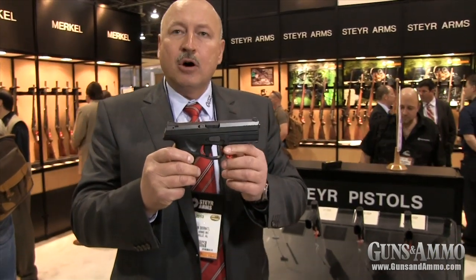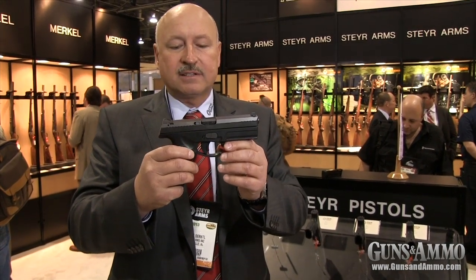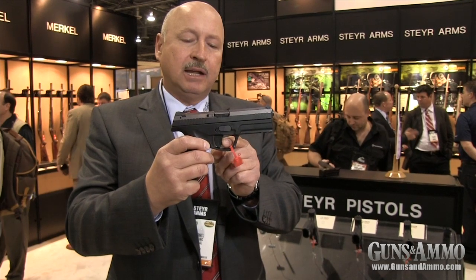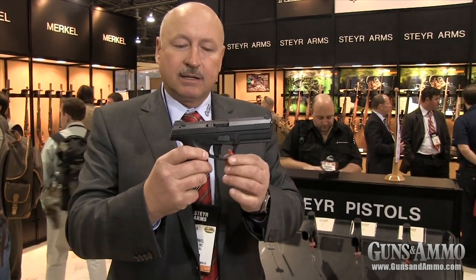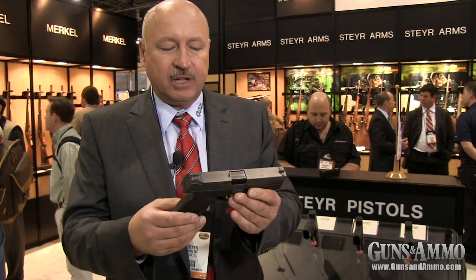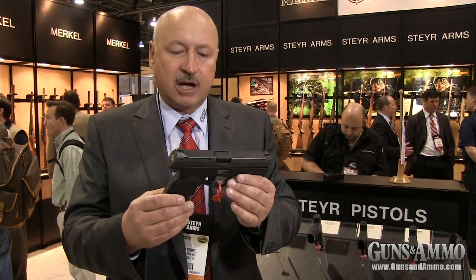The gun has no manual safeties at all. The only external safety is a trigger safety. Only when this spot is completely pushed back can the trigger be pulled, and there are a lot of internal drop safeties to make sure that no accidental discharge is going to happen.